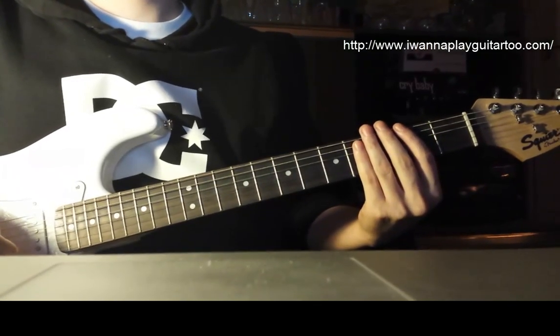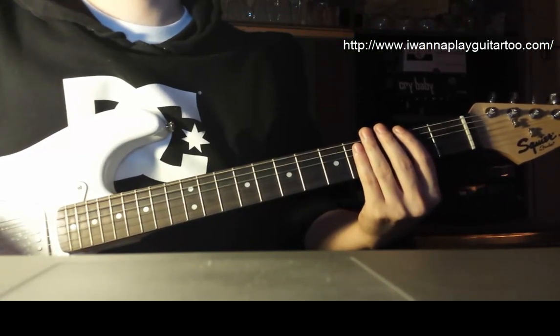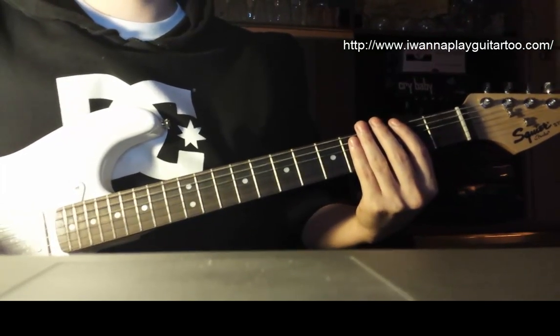Hi guys, just a really quick video today. I wanted to show you how I play Wicked Game by Chris Isaac, and also how I think Stone Sail play it, or just a little bit more fun way to play it anyway.